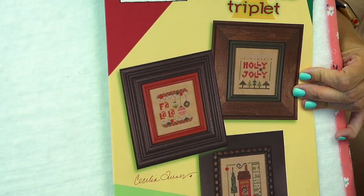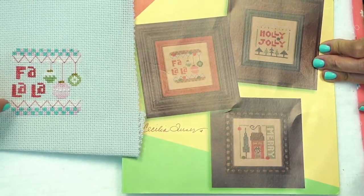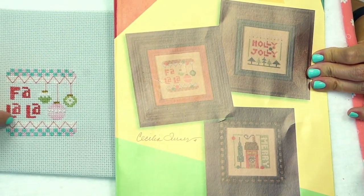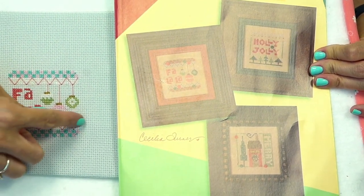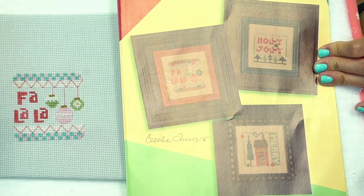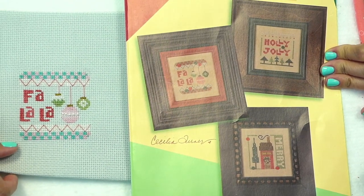My next one was Fa La La, which is the same pattern. I had a little bit of difficulty with the colors, so I redid this section quite a bit, but I ended up really liking it. I put some little beads on the very center ornament and that one took me about five and a half hours.